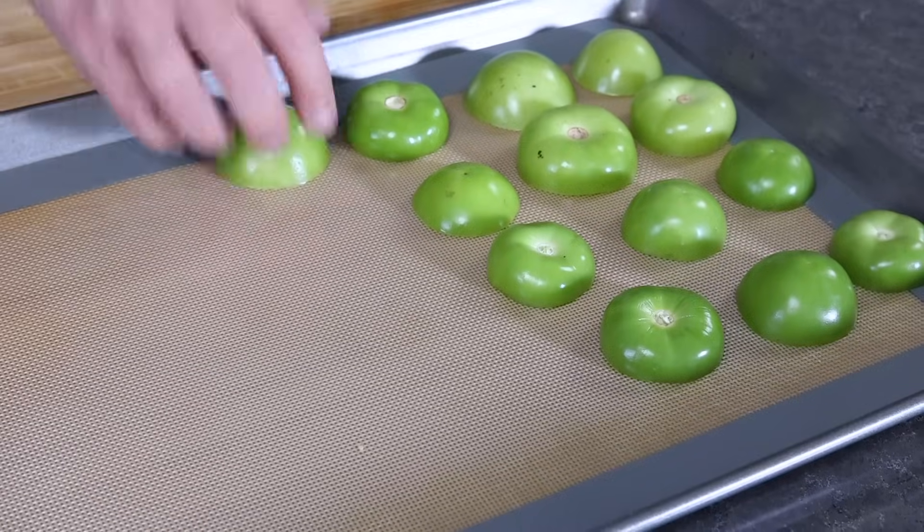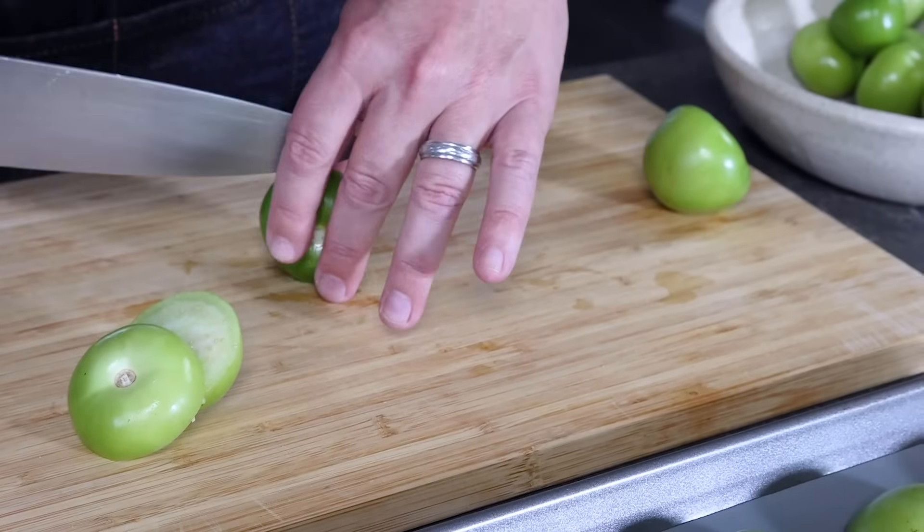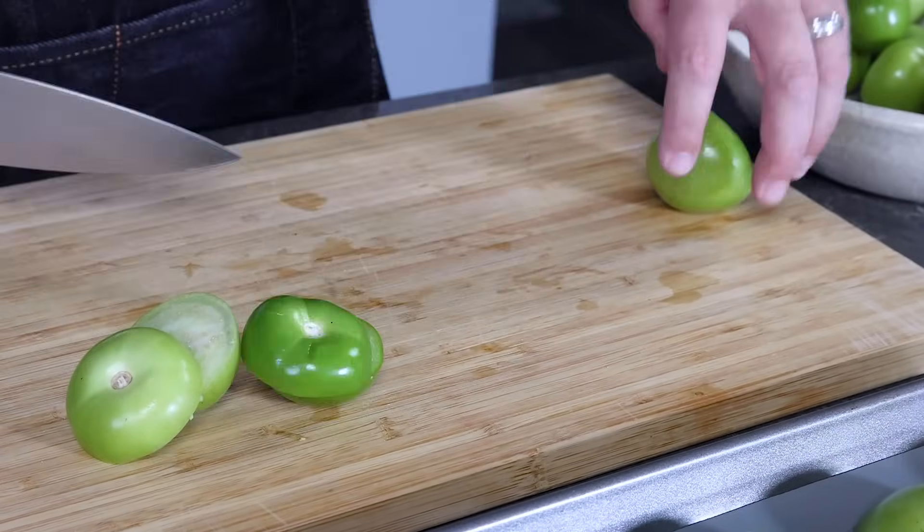Two pounds of tomatillos is forgiving — if you want to make an extra large batch you can, but two pounds is very good and will give you a good amount. Let's get these all set up.